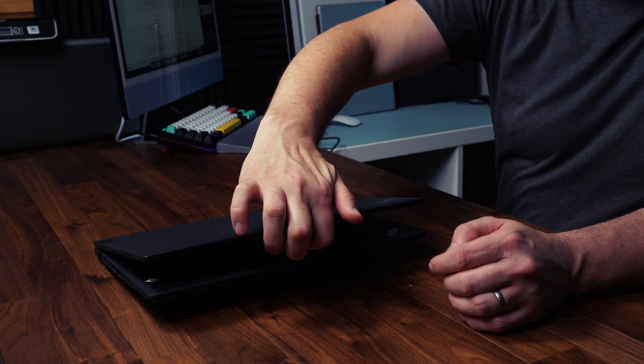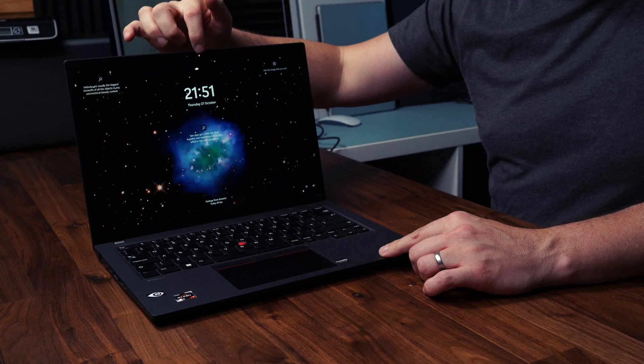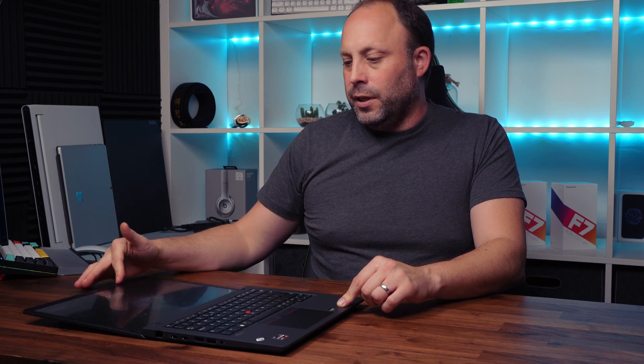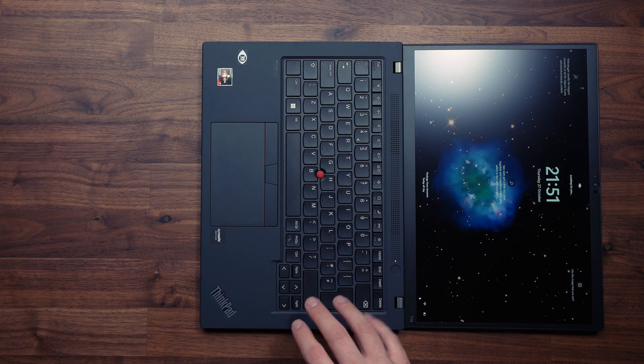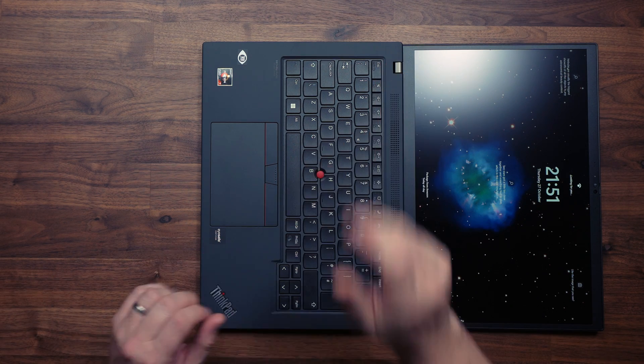Opening the laptop isn't very easy one-handed — you'll need two hands. The hinge is quite stiff, which could be good or bad: you need two hands to open it, but there's no wobble when typing. Another great feature: the screen can flip back 180 degrees, which is particularly useful when standing and looking down at the laptop on a customer site.